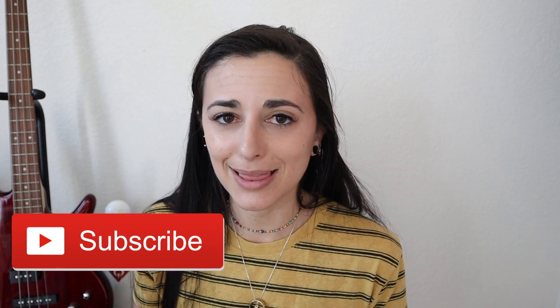Don't forget to subscribe if you haven't already. Like this video if you enjoyed it, and I will catch you in the next one. Stay safe, get those gains in the gym, and I'll catch you later. Bye.